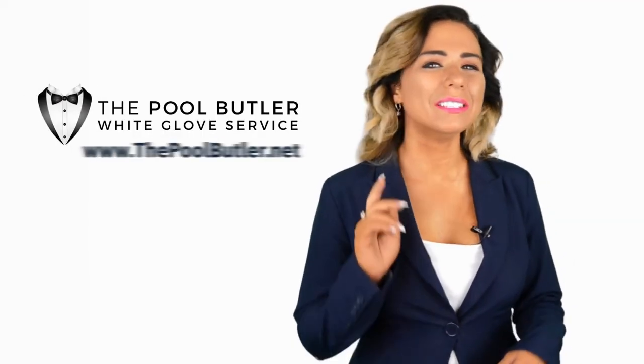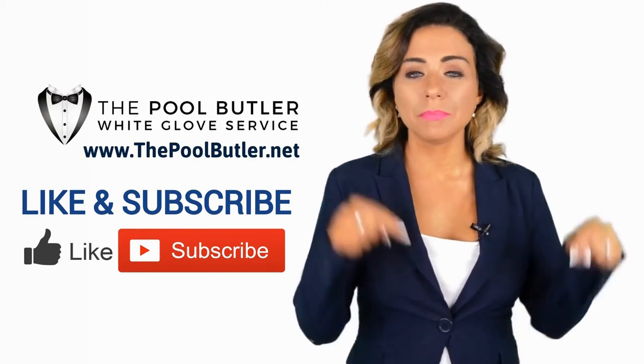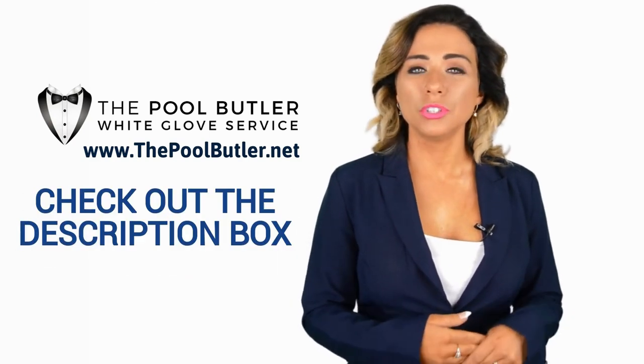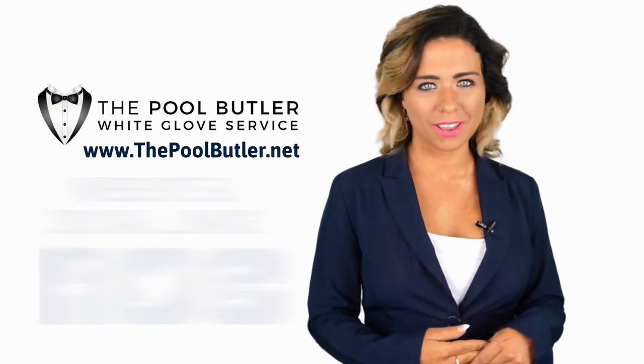Thanks, Robert. Now it's your turn. If you liked this video, click on the thumbs up icon and on the subscribe button below this video. After that, make sure to check out the description box where there's a lot more information, including links to our website and social profiles.